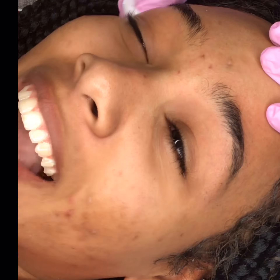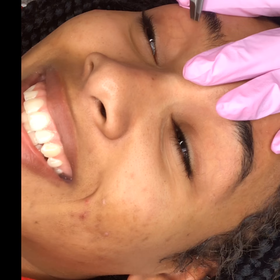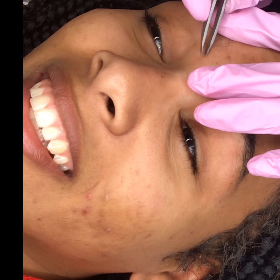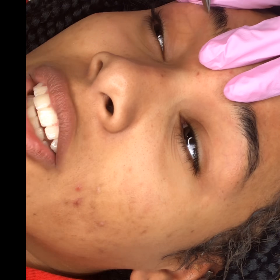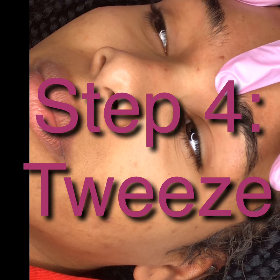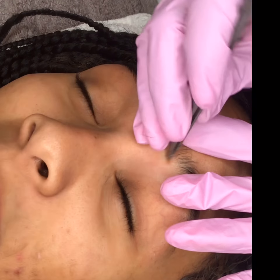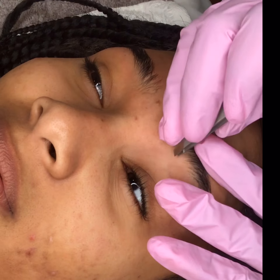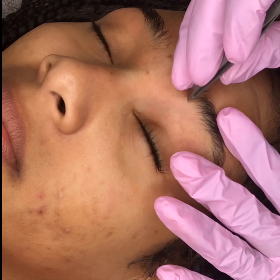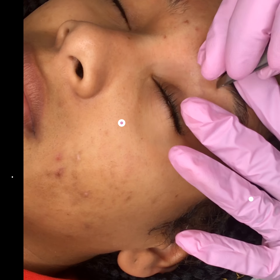Now I'm gonna finish up the waxing and I always cleanse the area — just a quick little cleanse after — and then I start the tweezing. I really go for a super, super clean brow line. So I will spend a nice amount of time on tweezing and really get every little fine hair that's out of place, because I want the end result to be super, super clean.